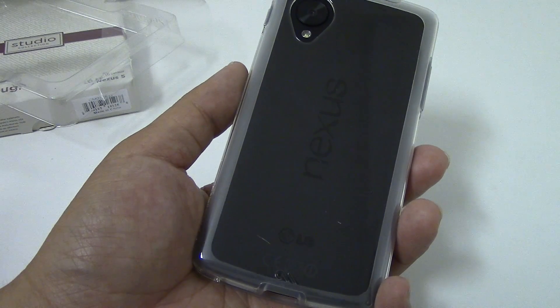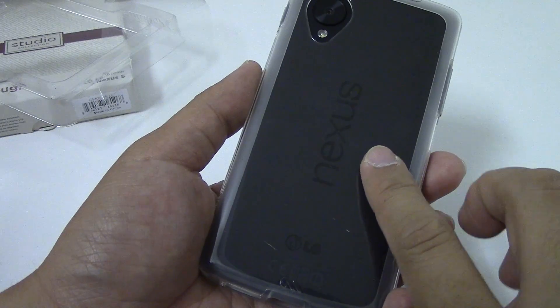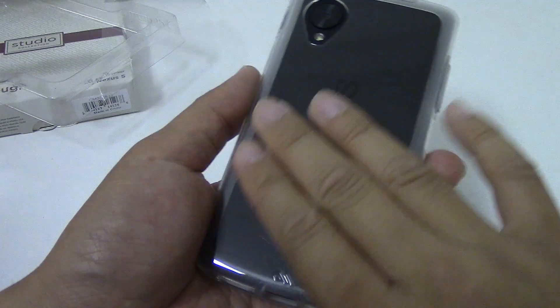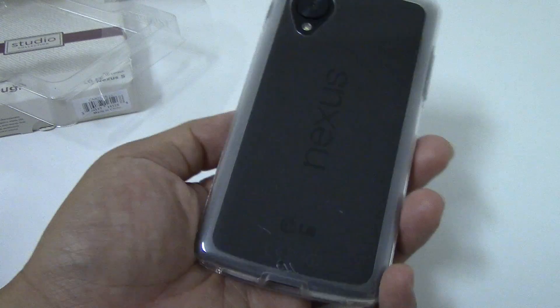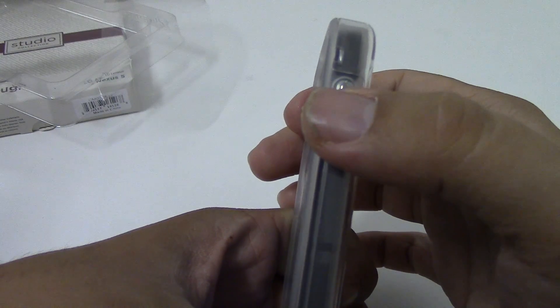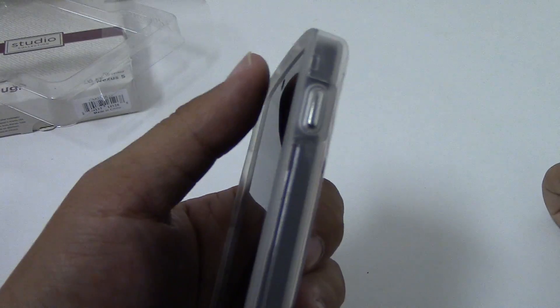Keep in mind that when you buy a case like this, the back will get scuffed eventually. Also, when you place this case down on tables it will be slippery, so it will slide around on the surface. One of the features of this case is that it has covered metalized buttons for the power and volume rocker.